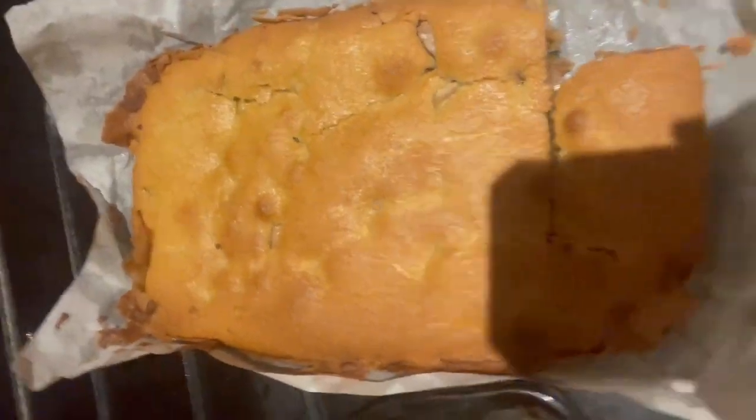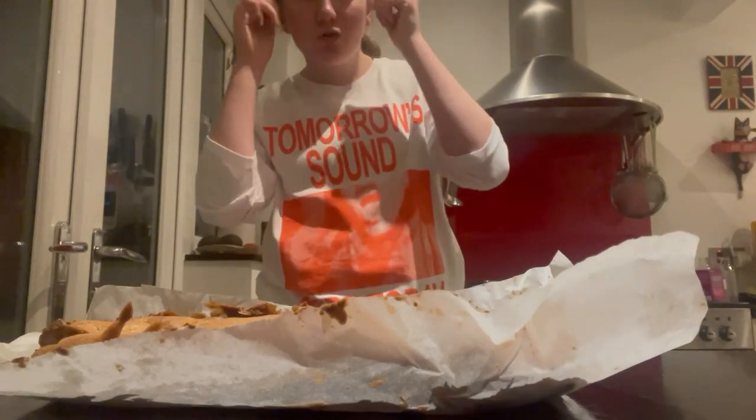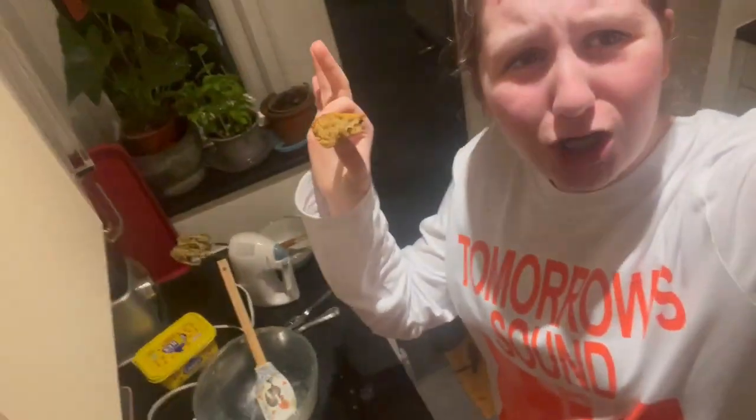I think I could have added a bit more chocolate on the top. Once you're done with your mixture, wait till it cools down a bit and then store it in an airtight container. Also, we reached 15 subscribers!